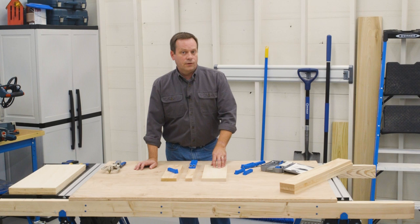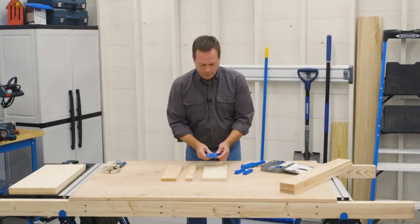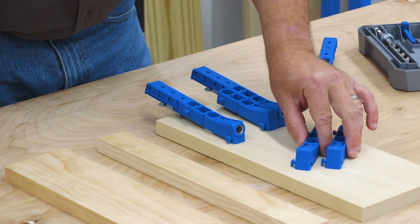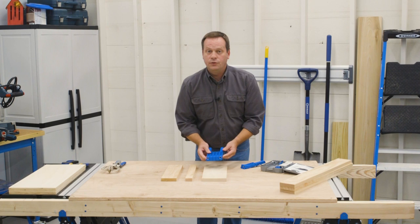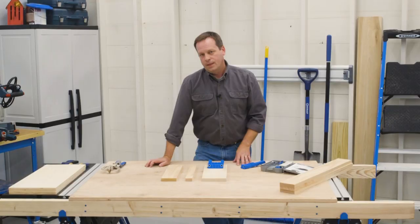A lot of times you'll be using even wider boards like this 1x6. With the pocket hole jig 300 series, there are even more options. In the standard setup for the 320, you could drill one hole, move the jig, and drill the other hole. Or you can pick up the pocket hole jig spacers — just two more spacers that twist and lock and can be placed between the two drill guides. Now you've got one assembly to clamp down, and you can drill two nicely positioned pocket holes in this wider 1x6.